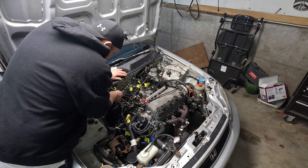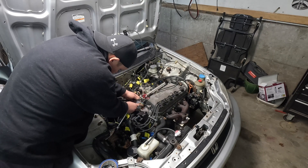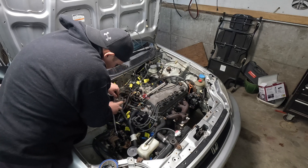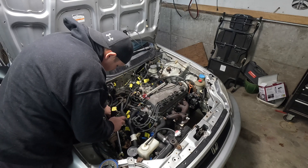Now we can start disconnecting vacuum lines, evap lines, and all that type of stuff. Always be careful when you undo the fuel line, especially if there's pressure on it — you don't want to get sprayed in the face or catch anything on fire.